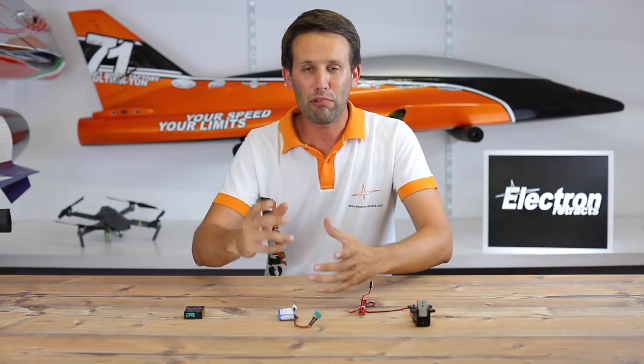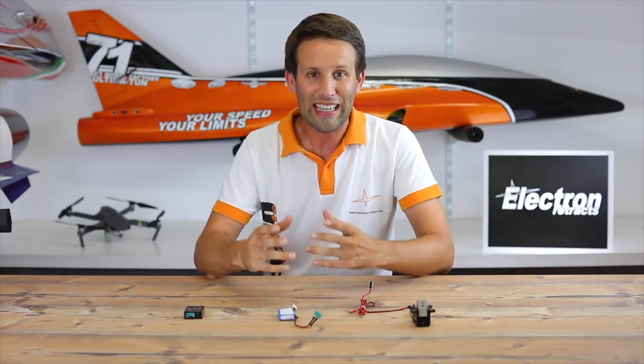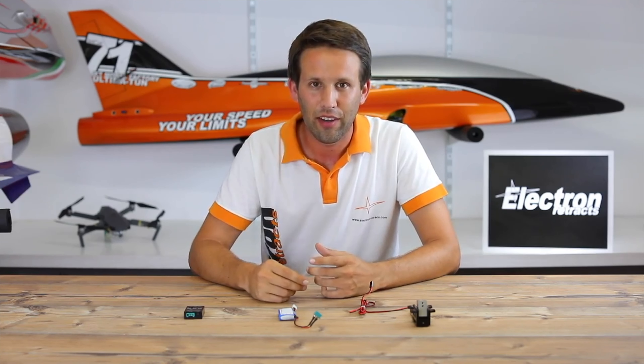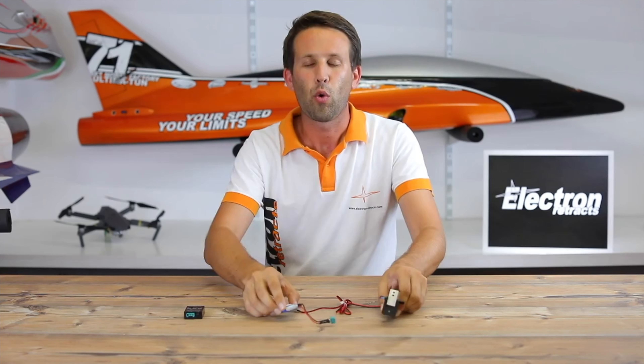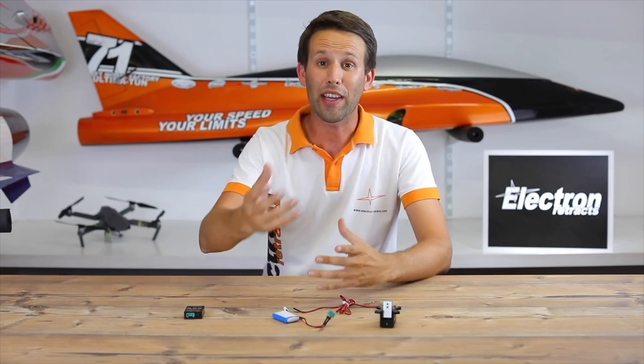Believe it or not, the biggest Retract killer out there isn't actually your landings. It's actually connecting a battery directly to your Retract whilst you're putting the model together or taking it apart again.